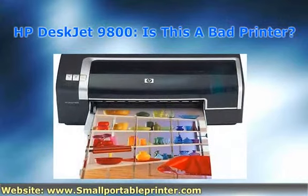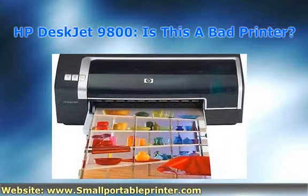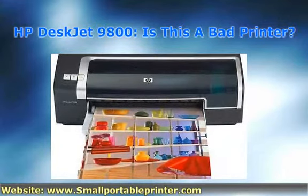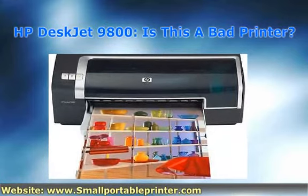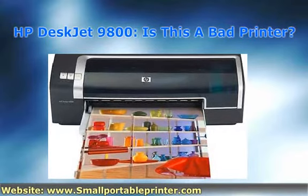I've reviewed a lot of printers in my life. Just like anything else, the more you do something, the more you get used to it. This leads you to having a better grasp on what's really going on. For instance, when it comes to the HP DeskJet 9800, there isn't as much information available as usual.